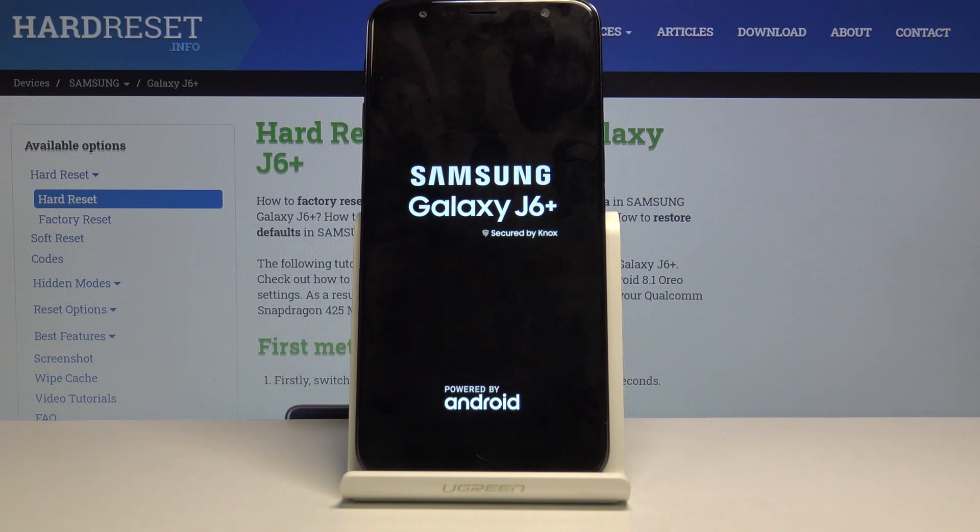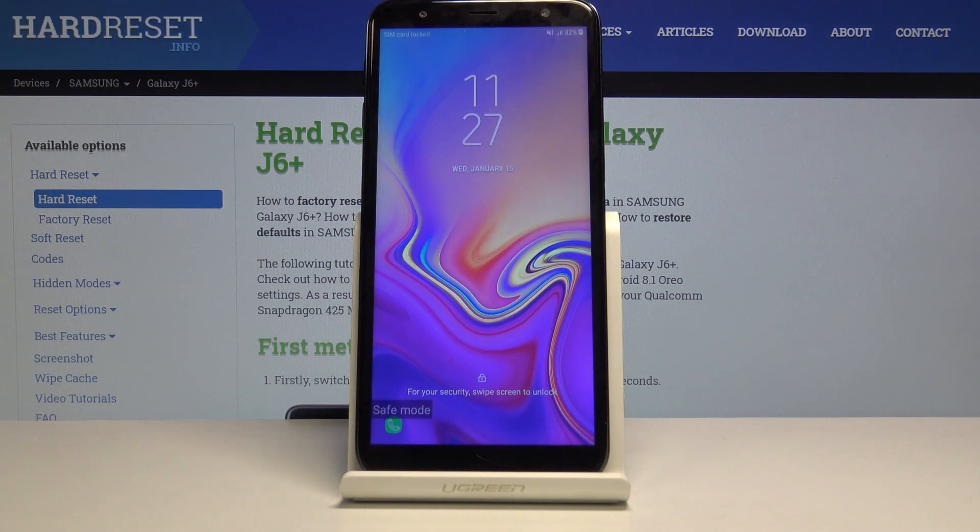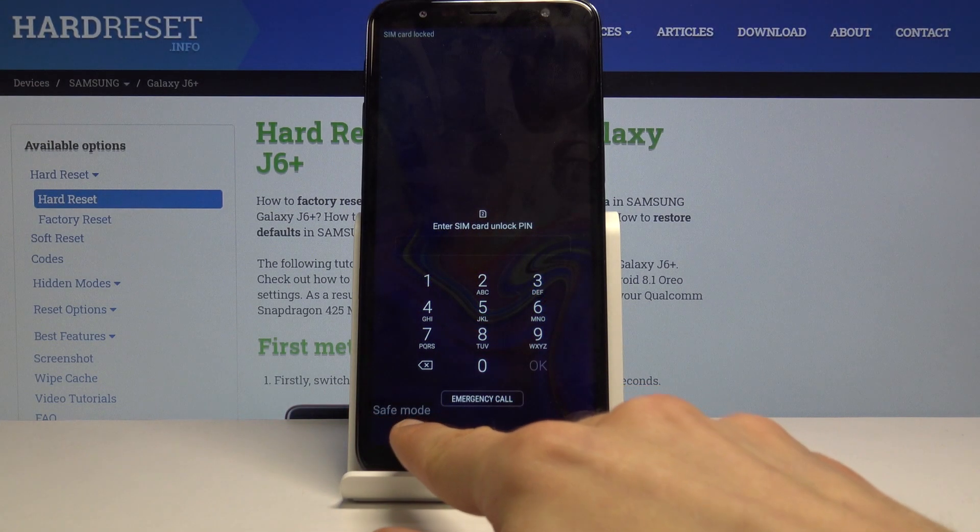So let's wait for it to turn back on. As you can see, now that the device is back on, there is also a message on the bottom right here — safe mode.